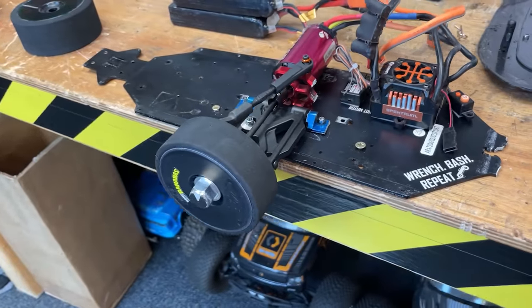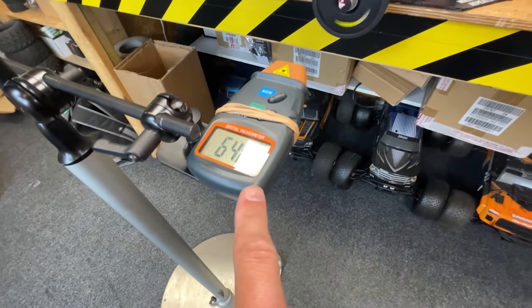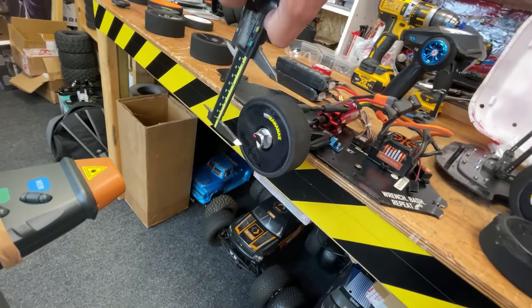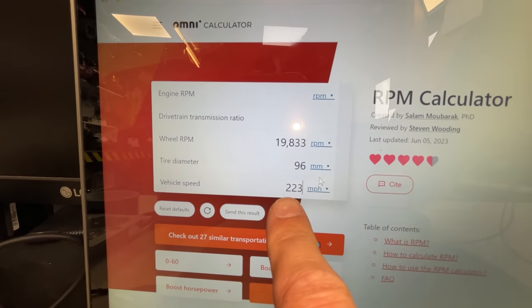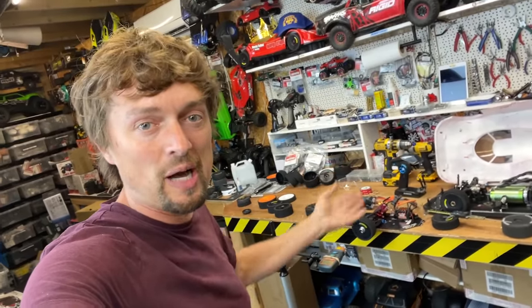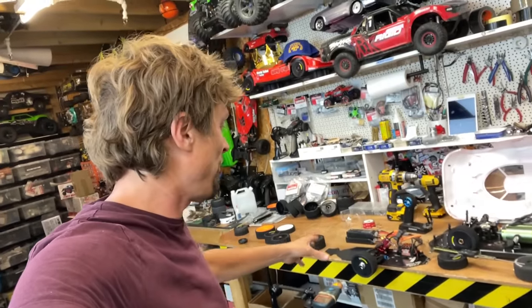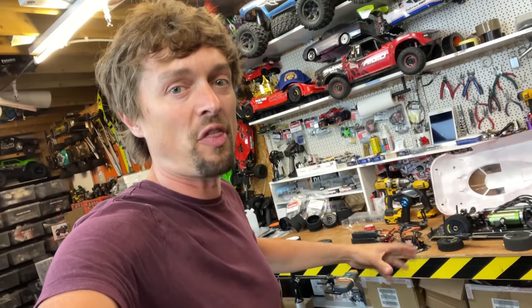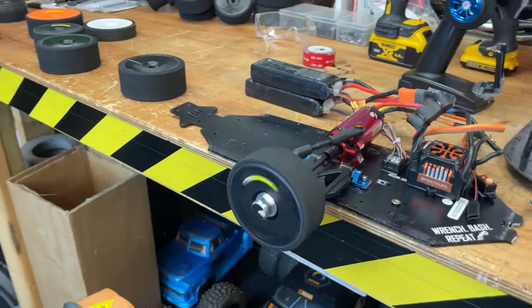I've built myself a tire dyno — it's just a motor direct drive straight to the wheel. We've got an RPM counter on screen showing how fast the tire is spinning. We measure the tire diameter, put the RPM into the computer, and it tells us how fast the car will go. Bear in mind there's no load on the tire pushing it down onto the road, so results may not be that accurate, but we can at least compare designs. In future we could add a roller to simulate the road, but for now we'll run it like this.